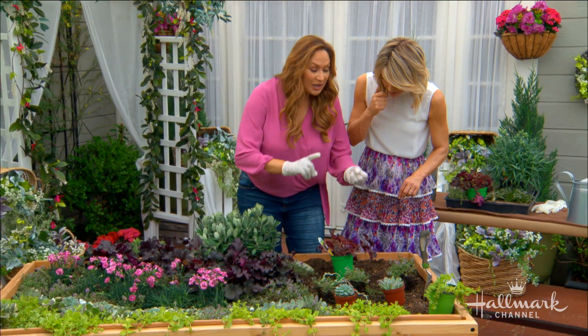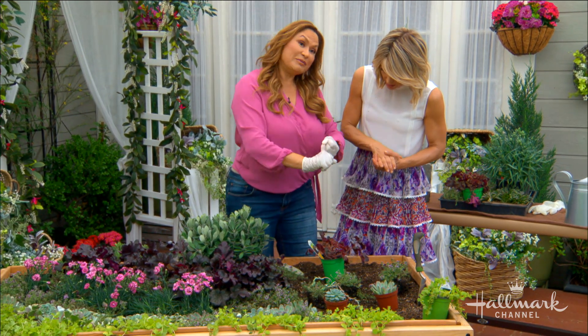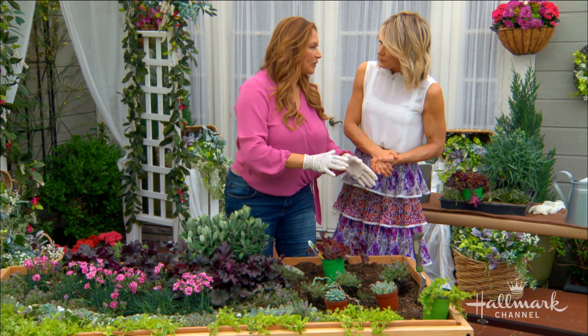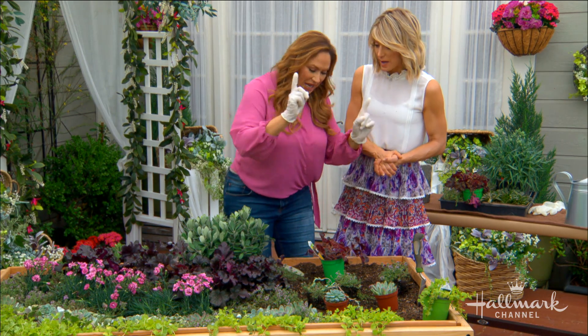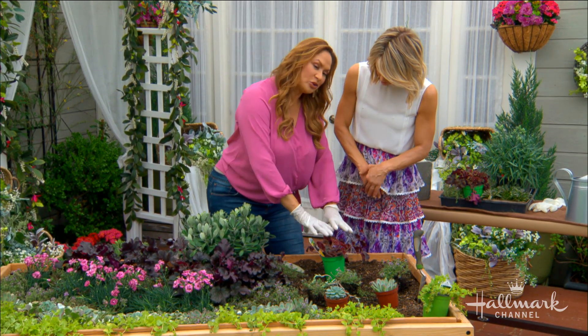When deciding which plants work well together, you've got to choose plants that all need the same type of soil, the same type of sunlight, and the same watering needs — or else it's not going to work. All of these plants meet those criteria.